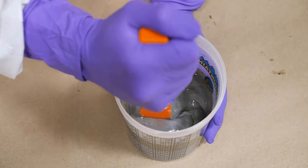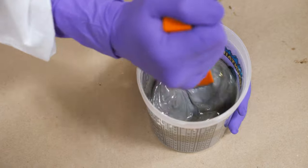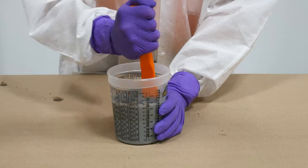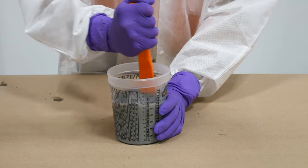Belzona 5815 can be applied by brush, roller, squeegee and airless spray equipment. It's available in two distinctive colors, gray and khaki, to aid applications of two-coat systems.